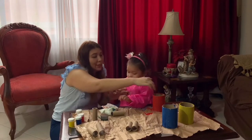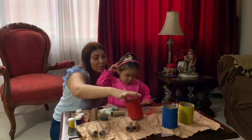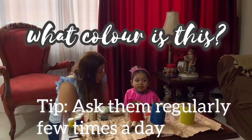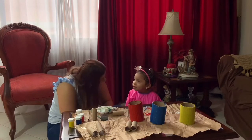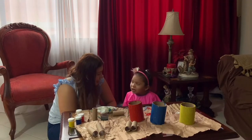Let me show everybody — here we have a red cardboard bowl, blue, and yellow. Which color is this? Yellow, good! Which color is this? Blue, blue! And which color is this? Red, red!